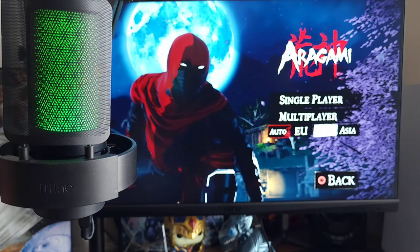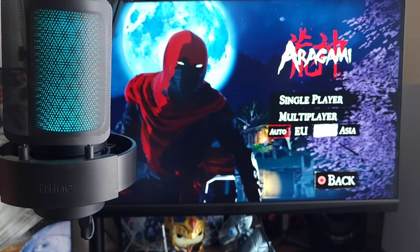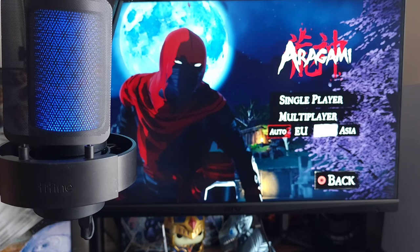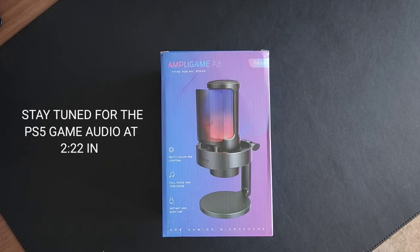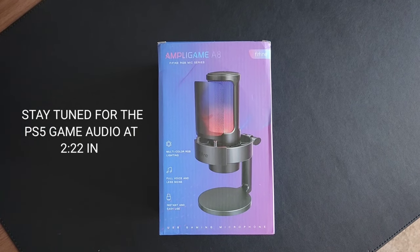Hey, what's good people, it's V Does Tech checking out FiveFine's latest Ampligame A8 microphone. Huge shoutout to FiveFine for sending this out to the channel for review.